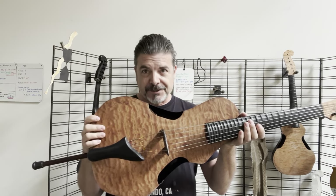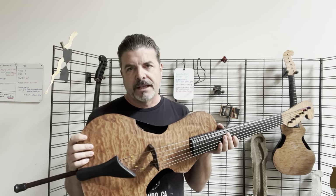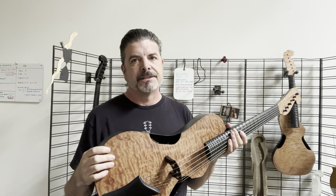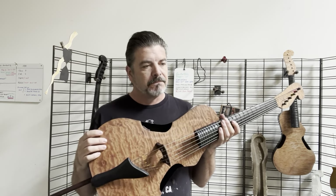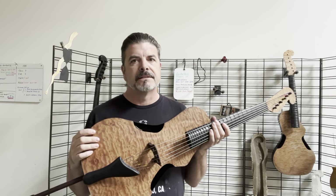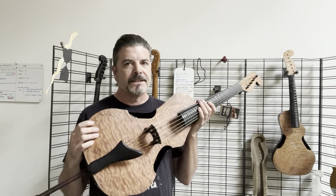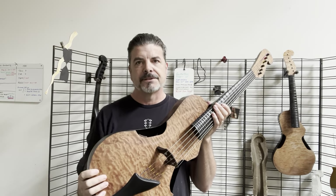I want to talk a bit about this instrument, the 10X. Right now they're trickling out, but hopefully we're getting things greased up here a bit. It's just been sewing up the last processes and discoveries. It's been a long road getting here, but this is the instrument that I would myself play the rest of my life if I were to only have one instrument.